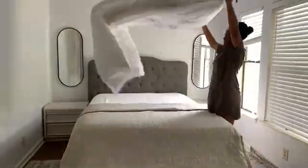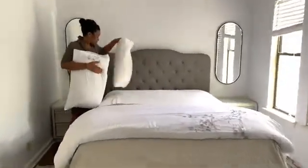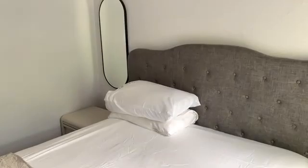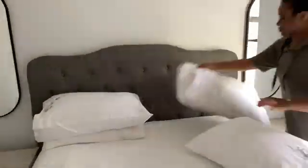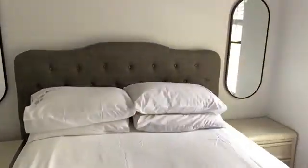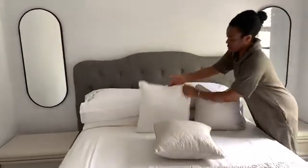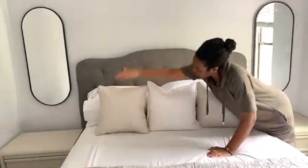I'm going to fold the throw into three and put it at the bottom of the bed, then add some pillows. Two of the throw pillows are part of the set that came with the throw, and the middle one is a throw pillow I already had — I covered it with an IKEA pillow cover which I absolutely love. I'll link it below.